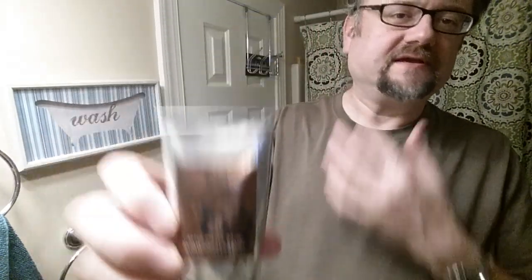The scent of this soap — kind of warm and spicy — instantly calls to mind Pre de Provence number 63. Maybe in the same kind of family, at least in those terms. This is a thicker balm, so I like to take a little bit of water and put a few drops around to make it easier to spread. Yeah, that was just right. It's not leaving a lot of white on my face because it has absorbed instantly. I like that a lot. I think that does go well with Ghost Town Barber — they work well together.